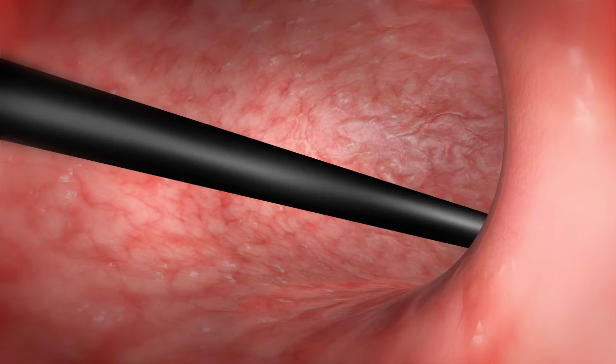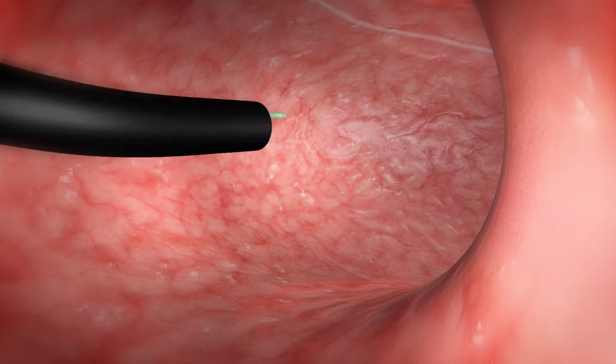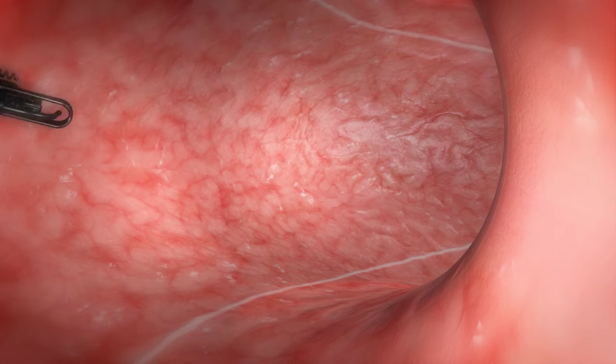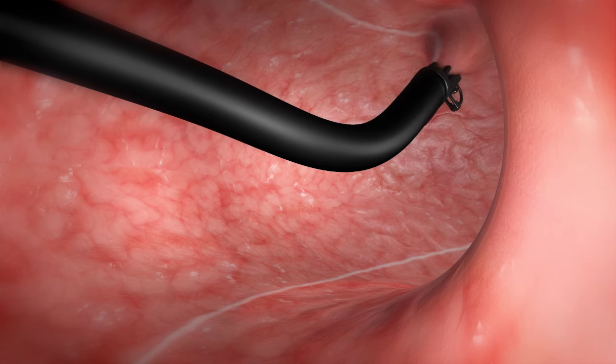A coagulation device, such as the argon plasma coagulator, is used to mark the anterior and posterior walls of the stomach along the greater curve. This creates a guideline for the first outer row of sutures.